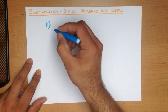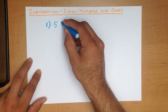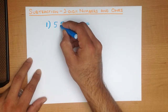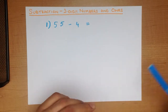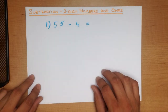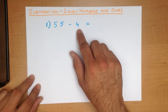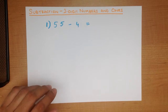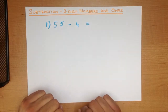Let's look at an example. What is 55 minus 4? What we do is we say there is 55 on my head. The number we are taking away, we use our fingers and thumbs. In this case it's going to be 4.